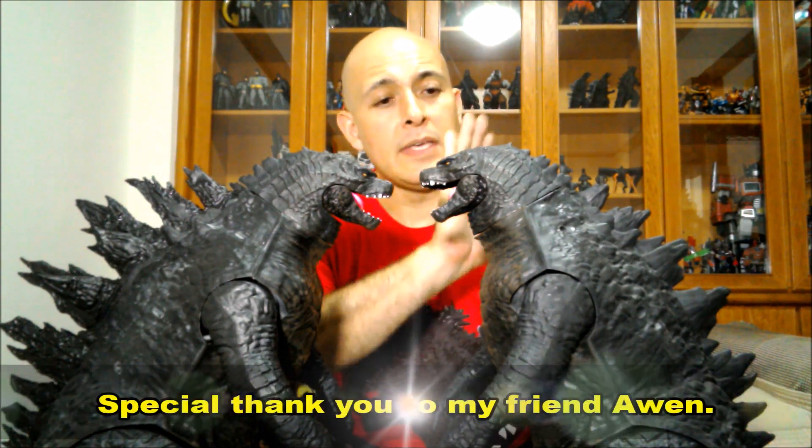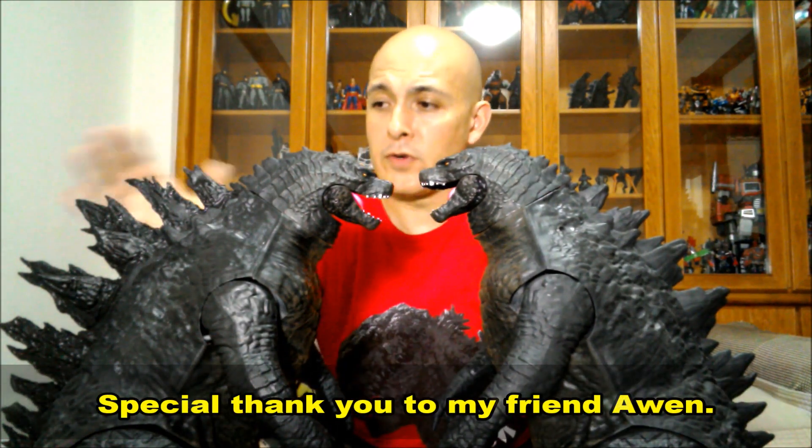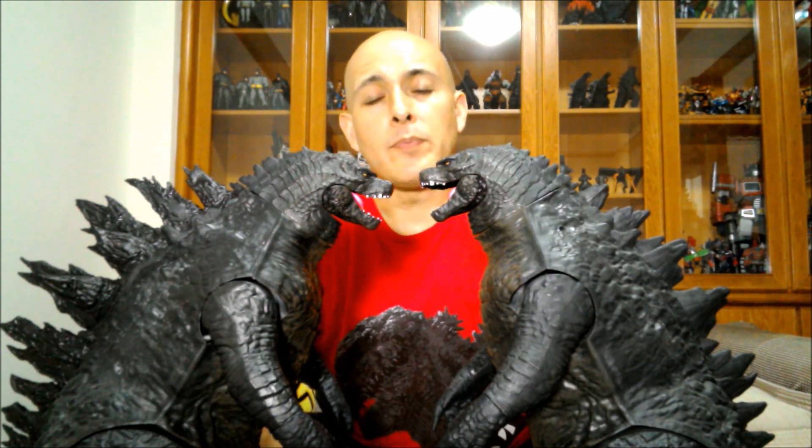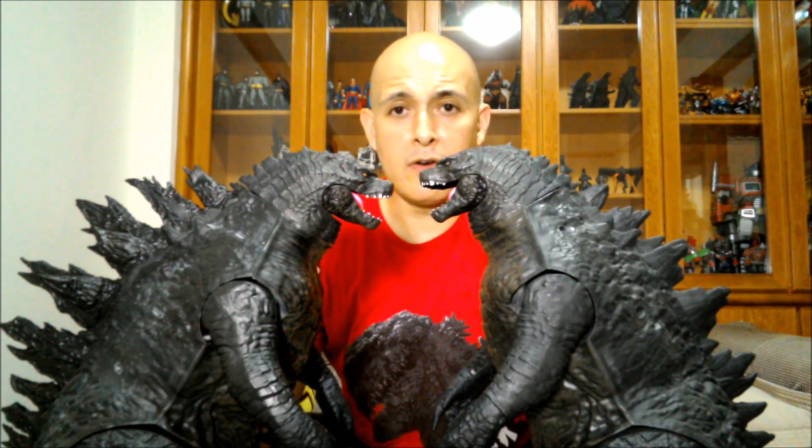And there you have it guys — your tutorial on how to customize your Giant Size Godzilla! Before I close, I want to give a special shout out to my friend Alwin for lending me his figure for the comparison. I hope you guys liked this video — please give me a thumbs up, click subscribe, and share with your friends who have this figure and would like to know how to customize it. See you guys next time on the next Figure Mania show — take care!